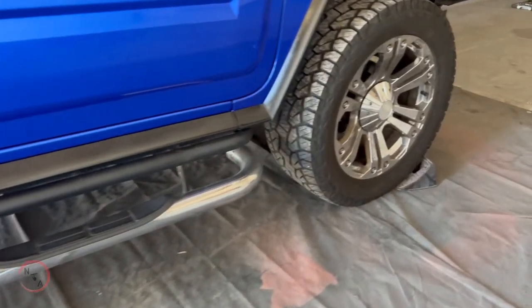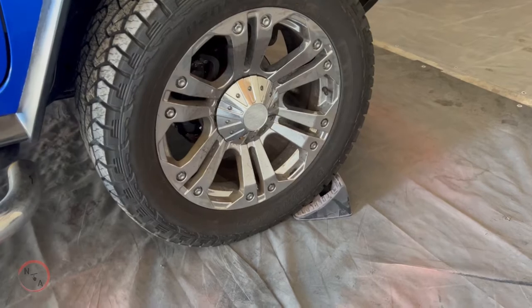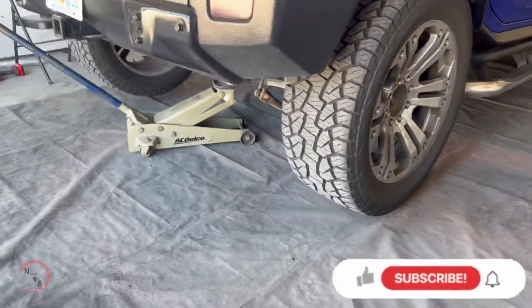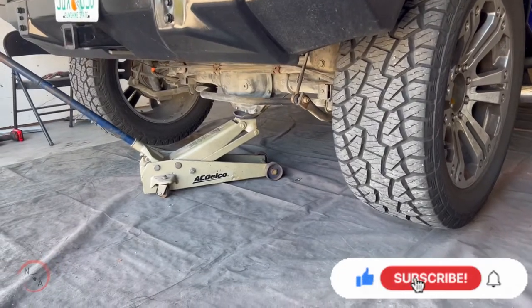Before we do that we want to start out the right way. Place something in the front so that the wheels won't move, and make sure that your jack is placed in the proper position.